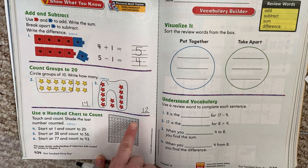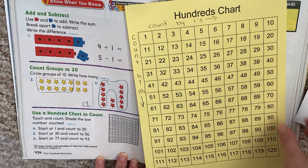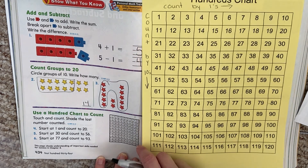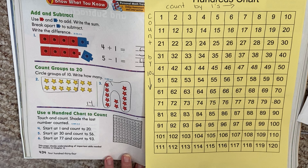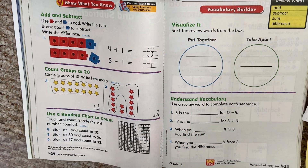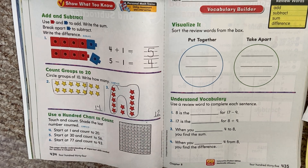Here's a hundreds chart — pretty small, right? You might want to use your big hundreds chart instead. It says touch and count, shade the last number counted. So they want us to color in the last one. We can color with our pencil. It says start at 1 and count to 20. I'll do the first one and then show you what to do on the next ones.